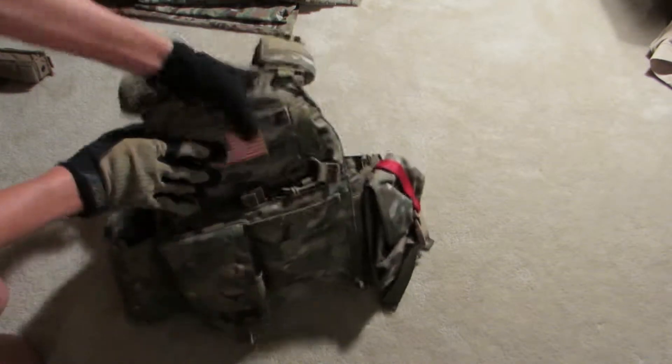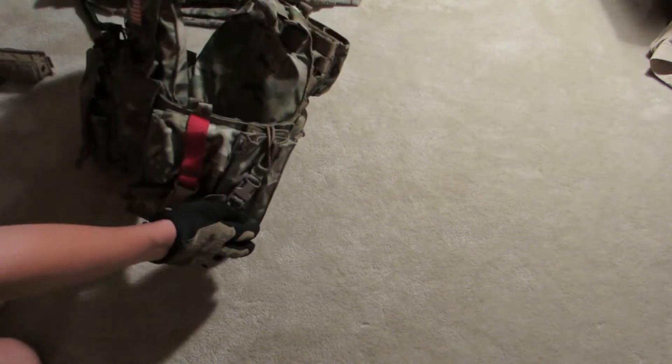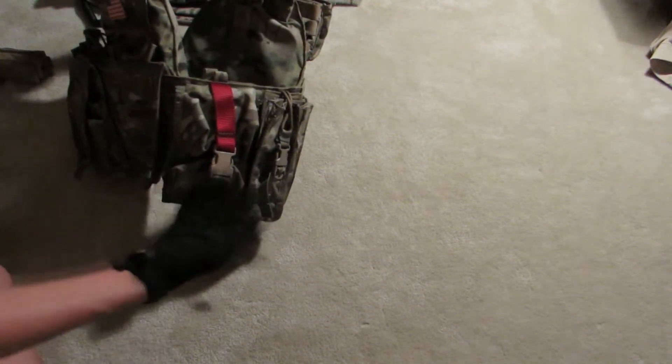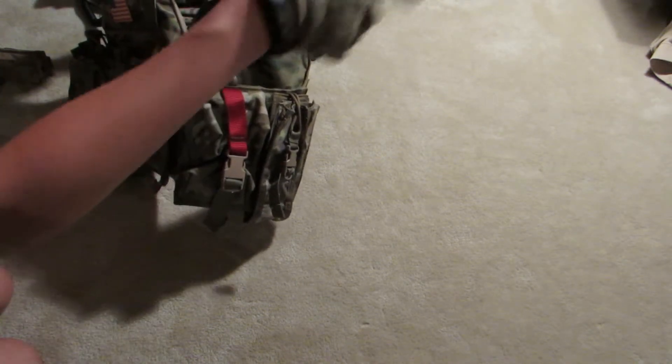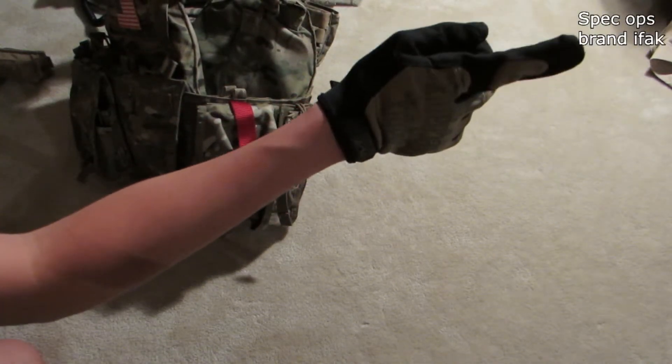Moving to the other side — I actually don't have anything on this side because this is where I have my pistol so I can easily draw. I'm thinking of putting maybe a single mag pouch here, but that will come up in a different video. On this side I have a couple of pouches. The first one is an IFAK pouch — I can't think of the company right now, but it'll be in a pop-up somewhere on screen.